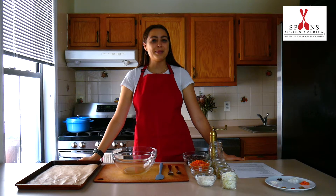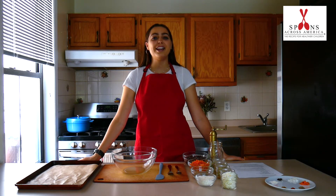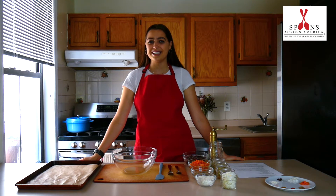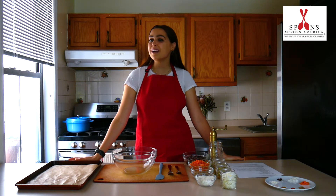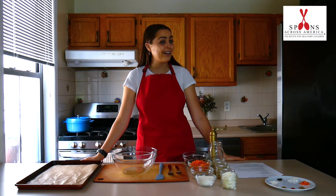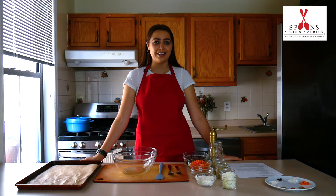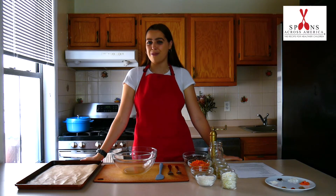Hi folks, Lily here with Spoons Across America, and welcome to my kitchen. Today we're going to be making Choose Your Own Adventure burgers. These burgers are super customizable, easy to make, and totally plant-based and gluten-free. In order to make them that way we're going to use a couple fun ingredients that you might not have tried using before.